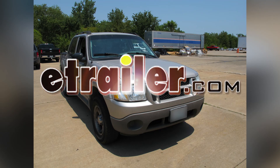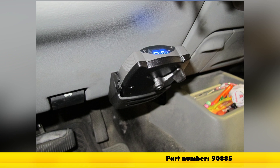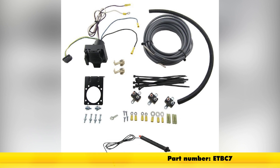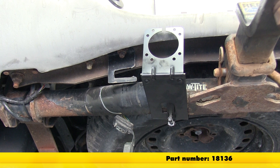Today, on this 2003 Ford Explorer Sport Track, we're going to install part number 90885 from Tekonsha. To help install our brake controller, we're going to be using the following parts: the ETBC7 kit, and also a bracket part number 18136 from TowReady.